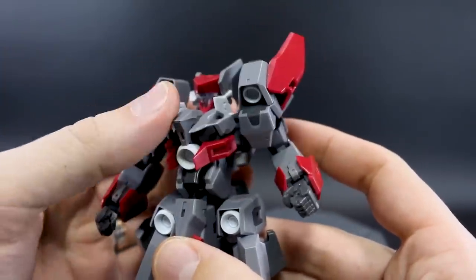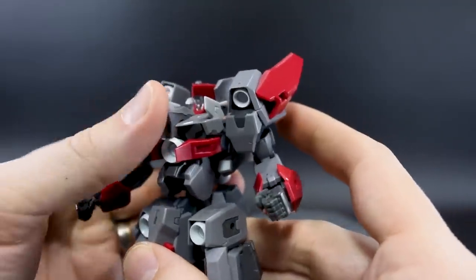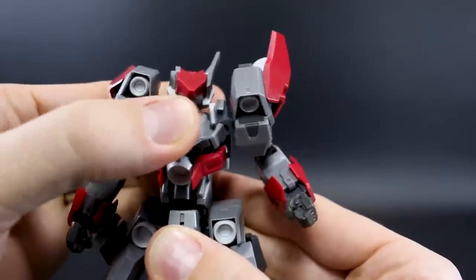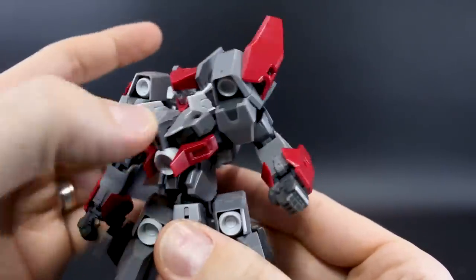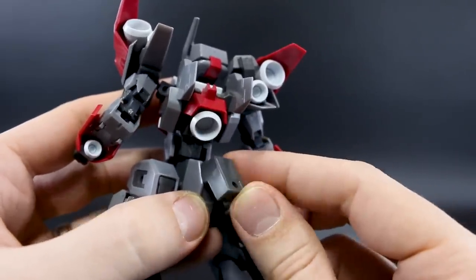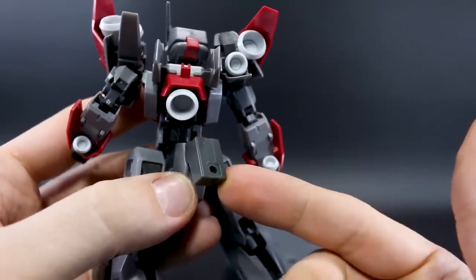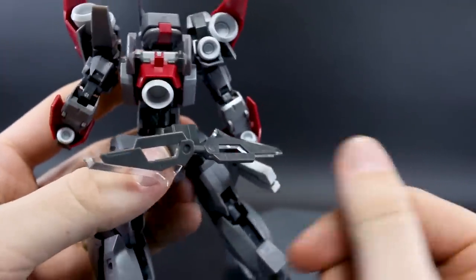In the waist section there's a really nice ab crunch — forward all the way and back very far. Side-to-side bending isn't really there at all, but you do have rotation at the waist. Around the back, nothing really moves except for this part on the back of the waist section that moves up and down a little bit — it's a hard point for attaching additional parts or weapons.